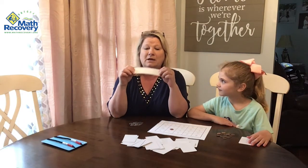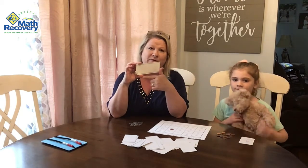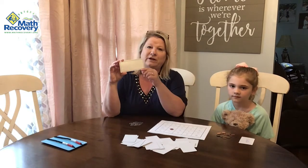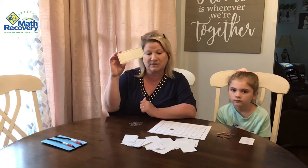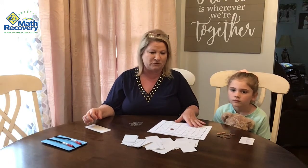I also made a rectangle that has 10 boxes — five on the top and five on the bottom. So if she needed some help and didn't use her fingers, she could put three pennies on here and then look to see how many more it would take to fill up the 10. This is a little more support if they need it, but she did seem to do fine with just using her fingers.